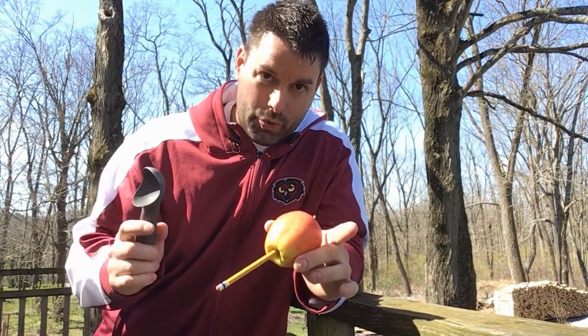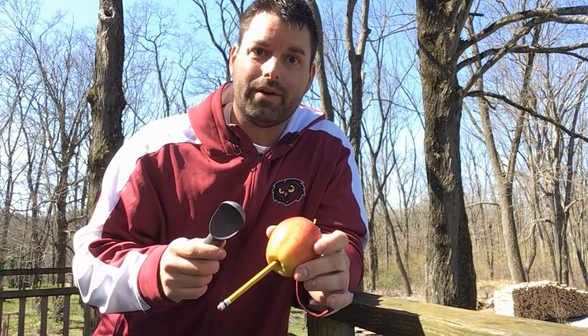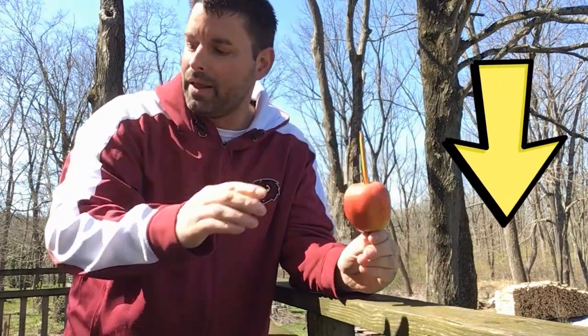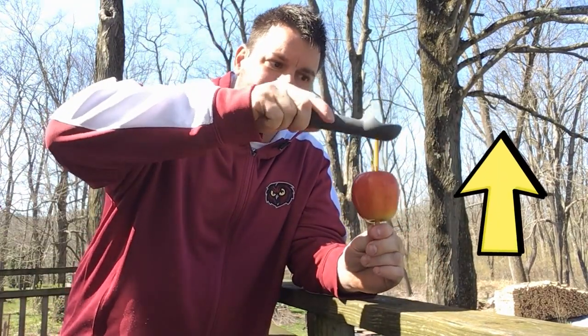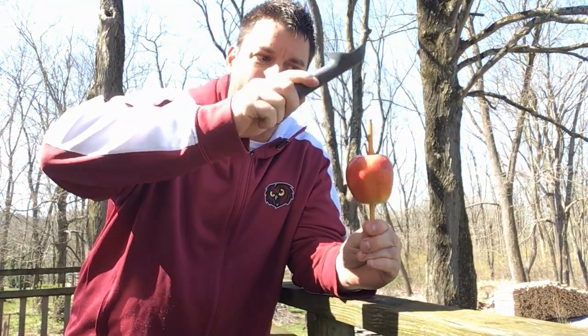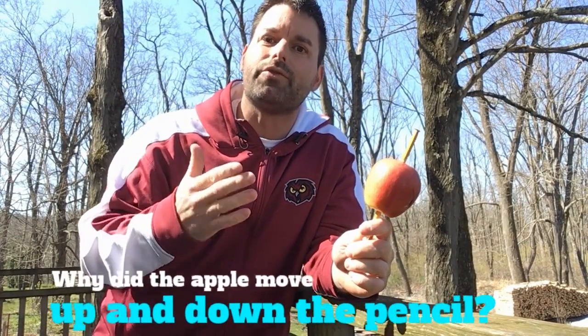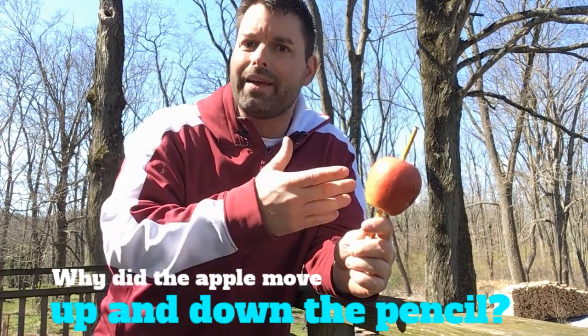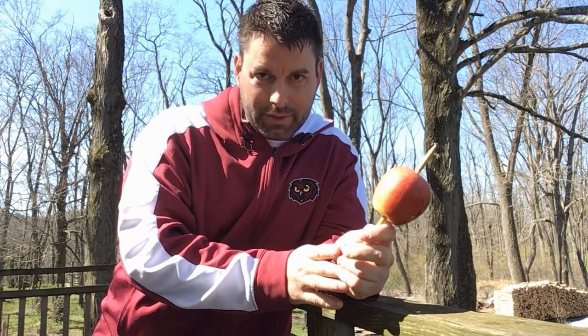Now there's got to be some really cool science at work here. Why when I tapped the pencil did my apple work its way down, and then when I tapped the top of the pencil the apple came all the way up? That's your scavenger hunt for the day — what made the apple move up and down the pencil when I tapped it on different parts of the pencil?